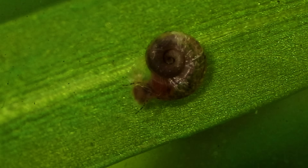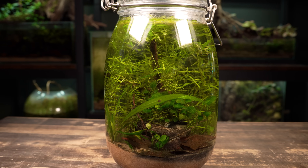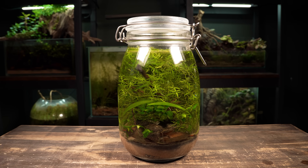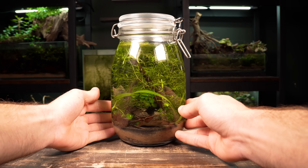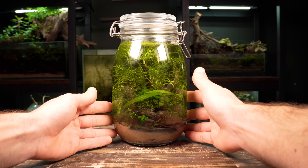Their population will only explode if there's an excessive amount of food, which there shouldn't be inside a healthy aquarium. In other words, if there's too many snails, then there's likely something else wrong which is causing the overpopulation. I'm really happy with how well this ecosystem has turned out and how low maintenance it's been so far. I will likely do a water change and trim the plants in the near future, but for now I think it's looking great.